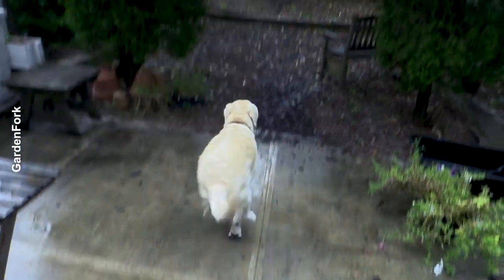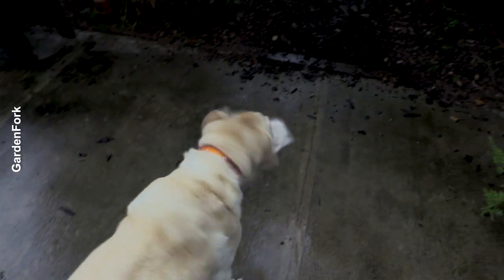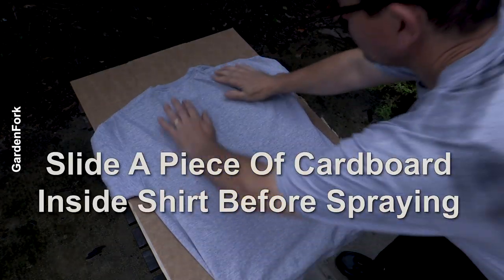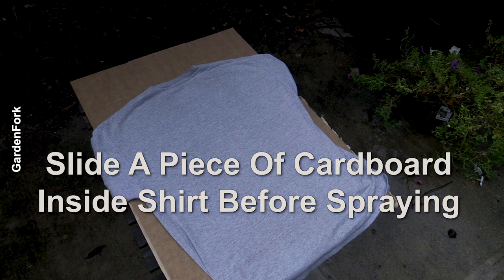Ready? Go. Don't move too fast. All right, there's a light rain but we're not gonna let that keep us from t-shirt making. My neighbor's air conditioning is on, sorry. Go outside now, shake up your can of paint. If you want a high quality spray paint, probably want to wear gloves because you'll get spray paint on your hands. Learn from me, okay? Shake it up really well too.